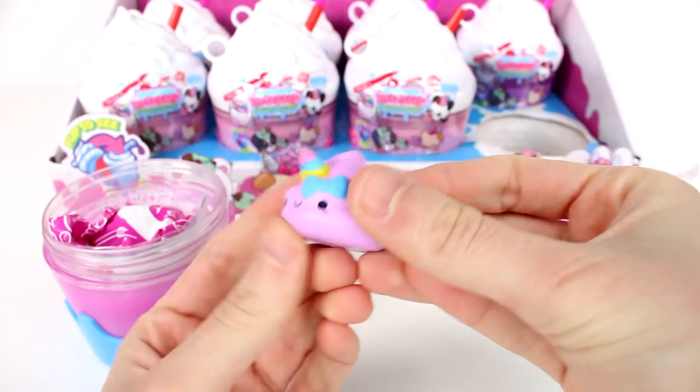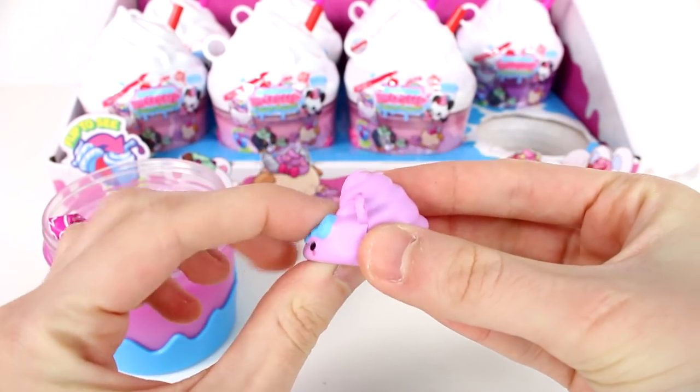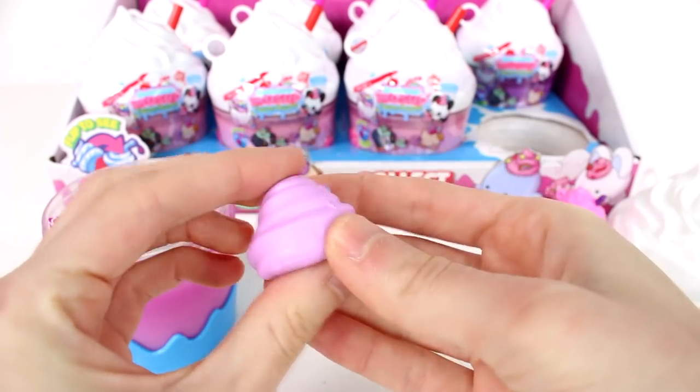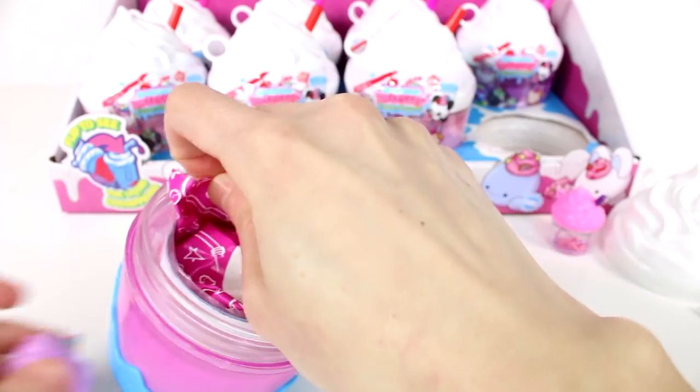Let's open up our first bag here. It has a little unicorn horn — boop! That is so awesome. I love her little bow too. That is so cute. It smells delicious.